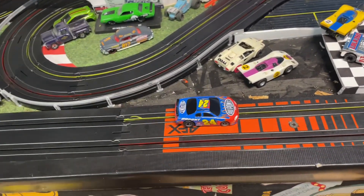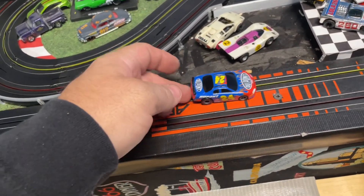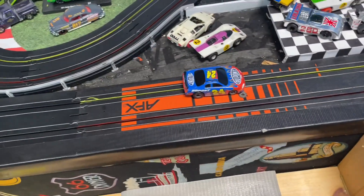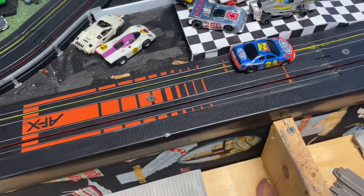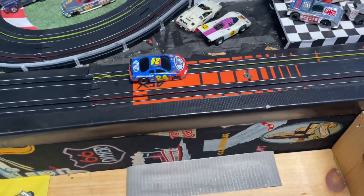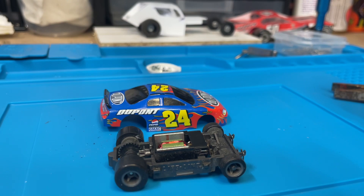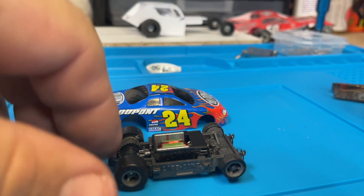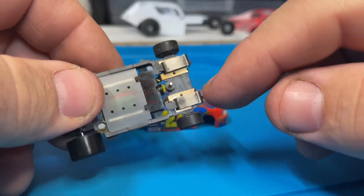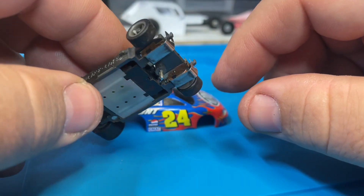Are you having this issue — car on the track, she no go? Likely a problem with your pickup shoes. So let's dig into this car and see what's going on. Get her over on the bench. Okay, so here we have our car, she's not going. I'm thinking clearly something is wrong with the pickup shoes.